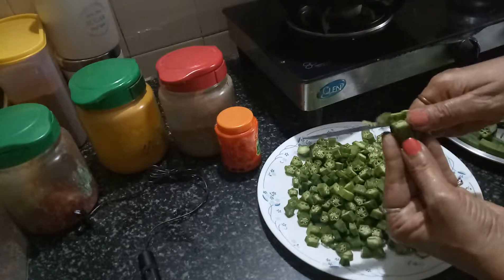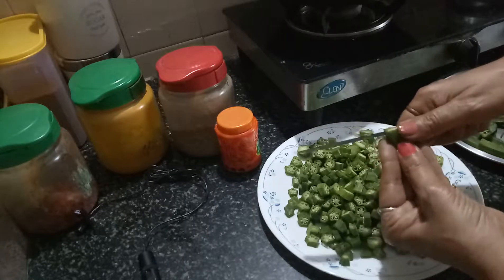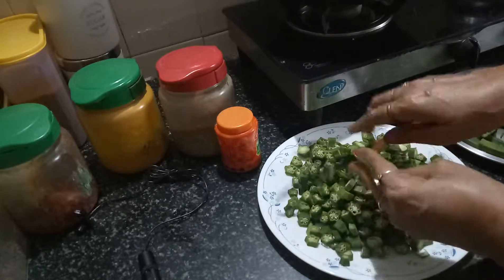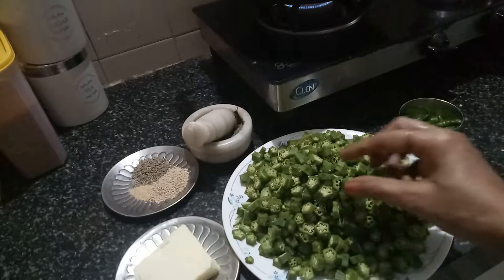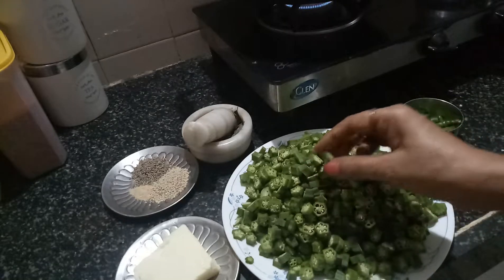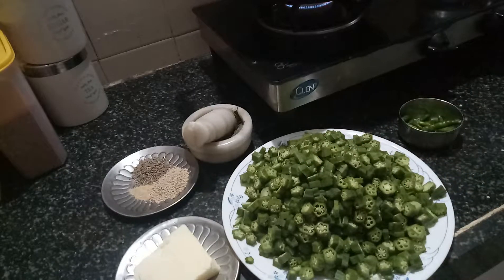As you can see, I am making very small pieces of the bhindi, and the pieces are very fine. The vegetable taste ultimately depends on how you have cut your vegetable. I make my bhindi in 3 ways: cut very small, cut medium, and slitted — full bhindi slit in half. I will put those videos later on.